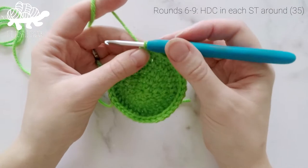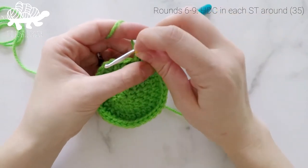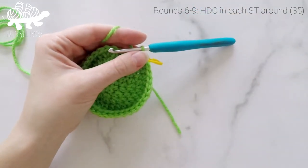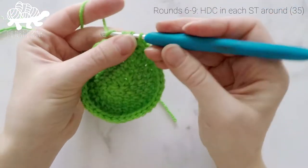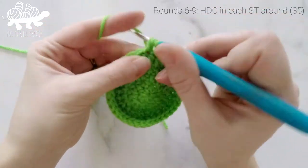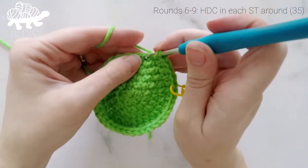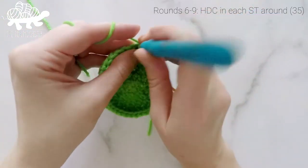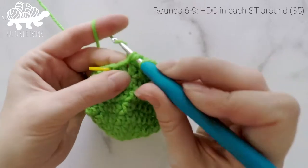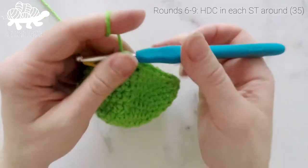Now we're on to round 6. For rounds 6 through 9, we are just going to work 1 half double crochet into each stitch around. Our stitch count is going to remain at 35 for each of these rounds. I'm going to continue on and catch up with you at the end of round 9. At the end of round 9, our stitch count will still be at 35.